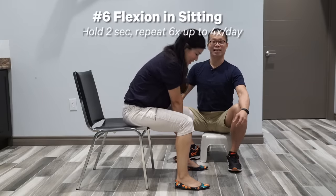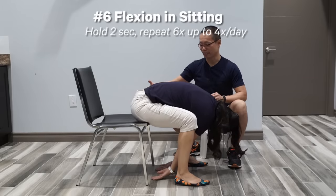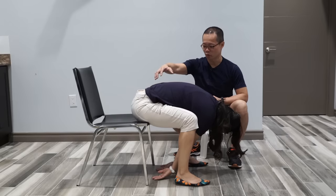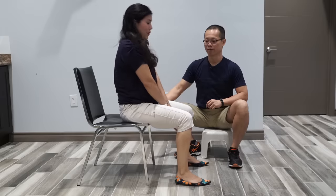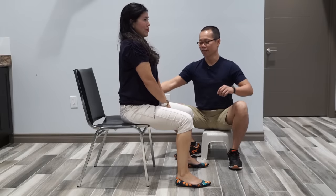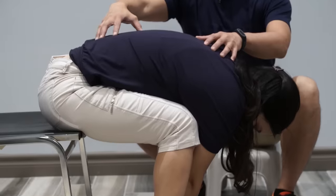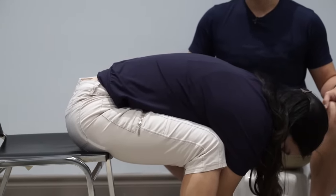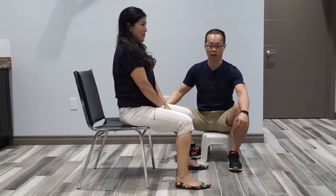Exercise number six is flexion in sitting. Kathy sits at the edge of a steady chair, flexes forward, holds for two seconds, breathes out, and comes back straight. This helps restore the range of motion of the lower back bending forward and is the intermediate stage for improving forward bending motion.